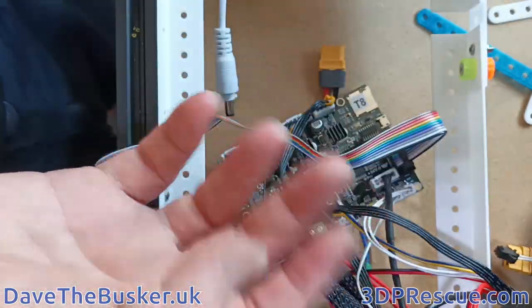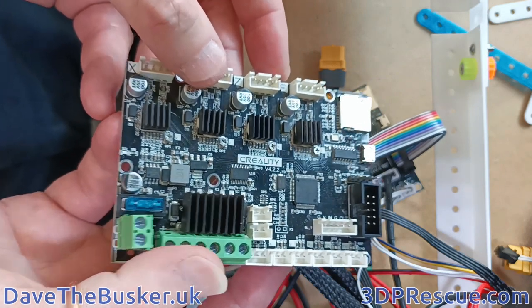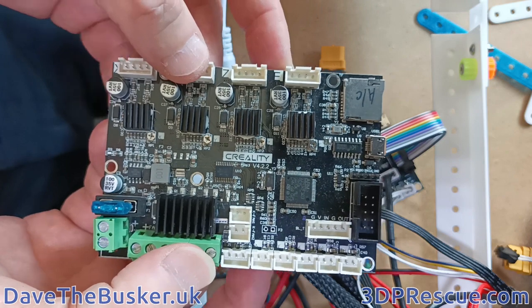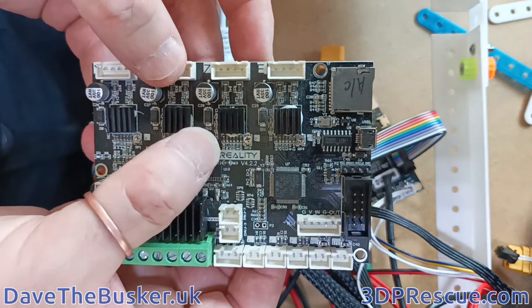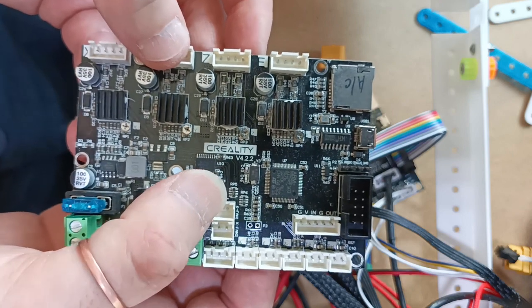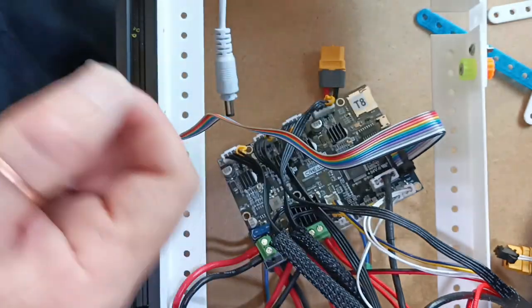So this is just my collection — three completely different boards here to hand. There is a very good reason why we ask so many questions, because it's the only way of knowing without actually having hands-on with the board. Hopefully that helps, and now I'm going to carry on putting this printer together.